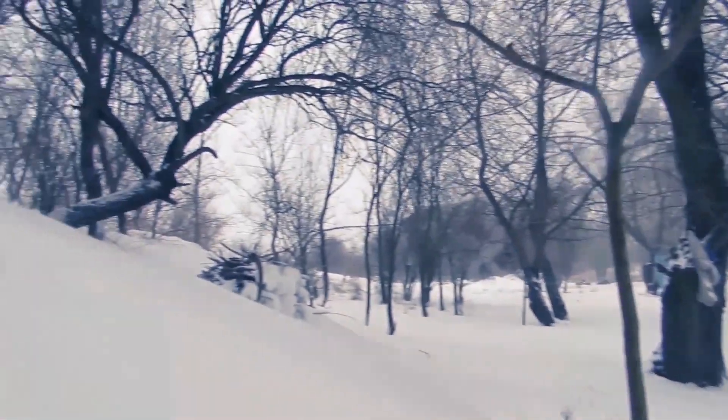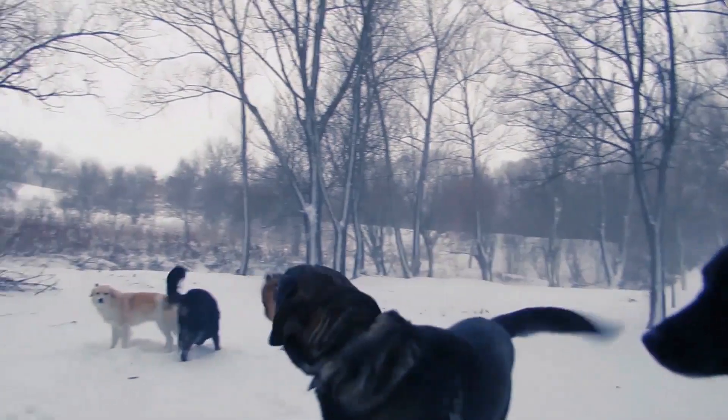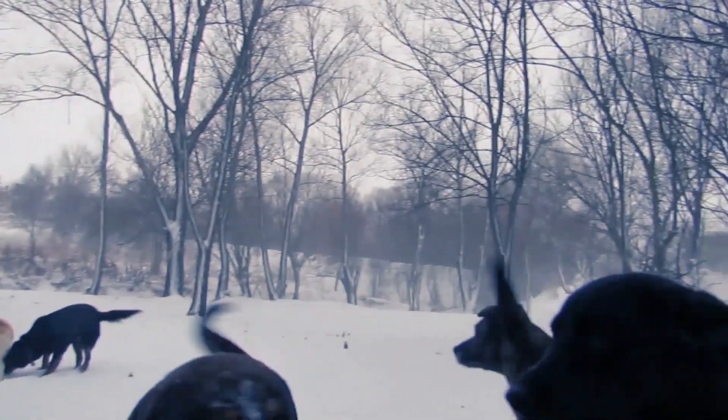You really don't want to be out in this. Only mad dogs and Englishmen go out in the midday sun. Get your bloody nose off the lens.